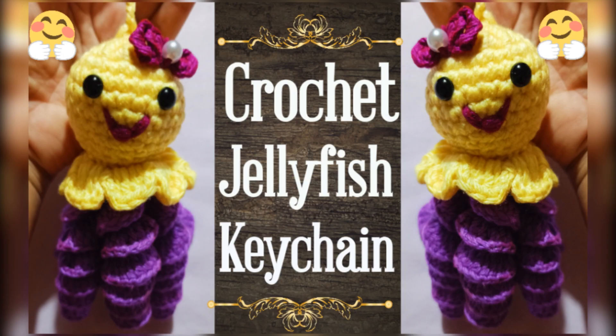Hello everyone, welcome to my YouTube channel Sons Aasha. Today we will see how to crochet a jellyfish keychain.